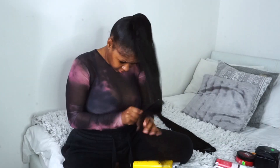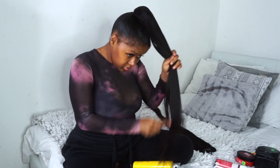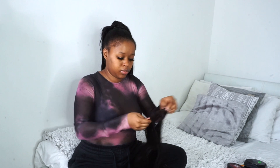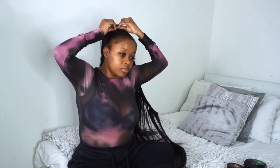Now I'm just going to comb the hair to remove any tangles. So because I'm not satisfied with the density of my ponytail, I'm going to add another bundle using the exact same method.